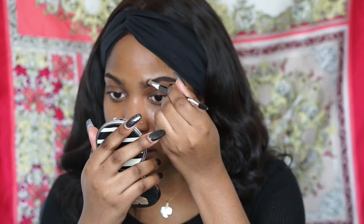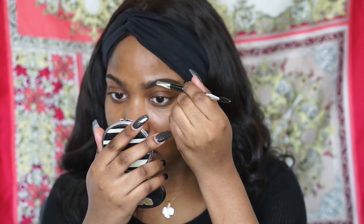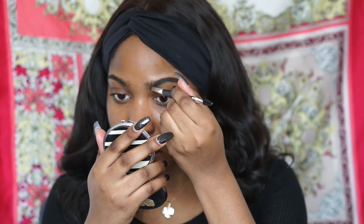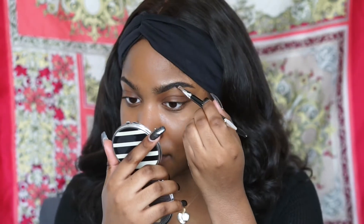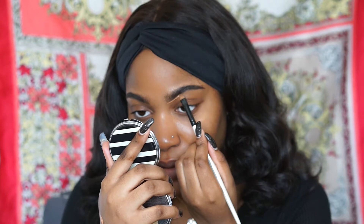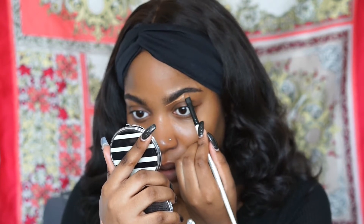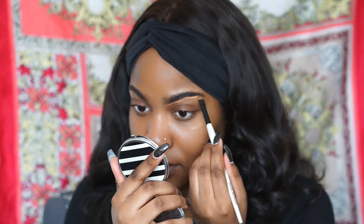Today I'm going to be using an Anastasia gel pot to fill in my eyebrows. You know when you go on your date, you want your eyebrows to be on fleek. I'll be using the LA Girl Pro Concealer in the color Toffee to shape those babies out. I like to go really slow on my eyebrows and take my time — same thing with eyeliner and cut crease, and I'm doing all of that in this video.